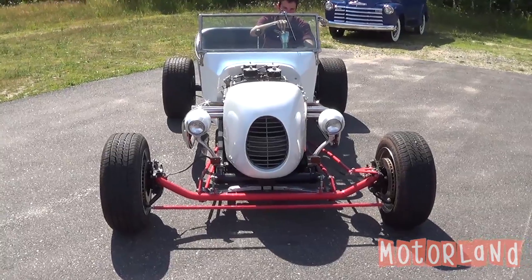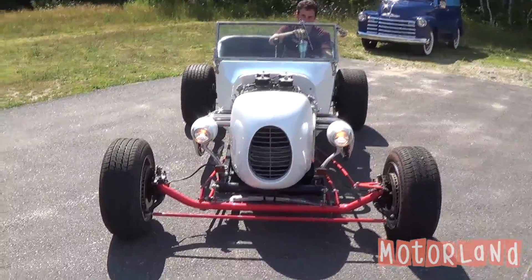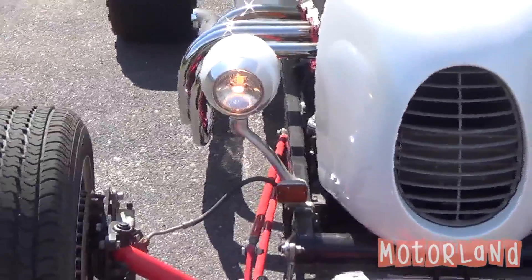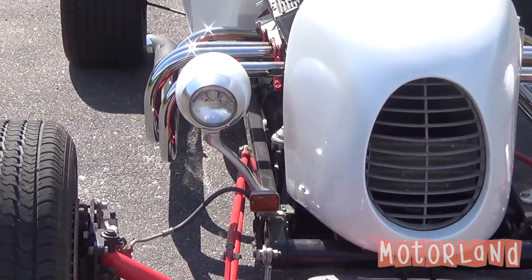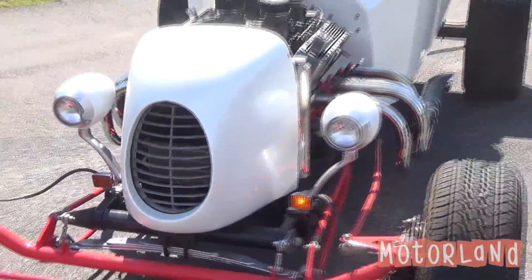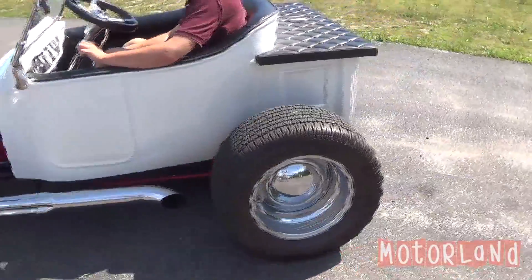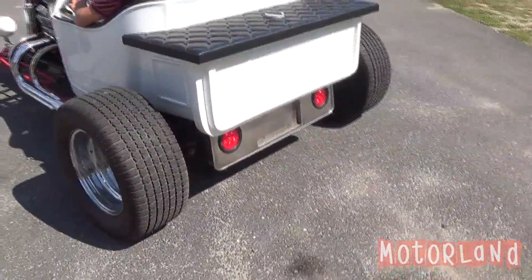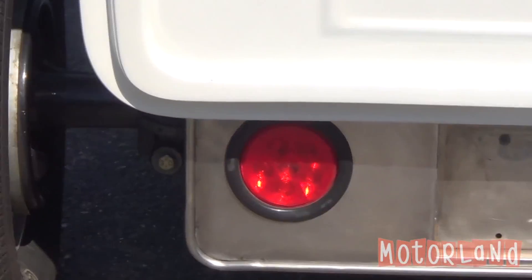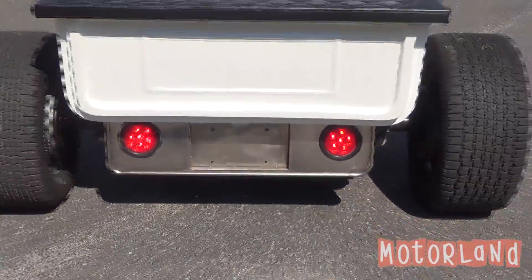Here we have our 1923 Ford T-Bucket. First we have our driver's lights, coming down to our passenger side blinker, and our driver's side blinker. Coming around the rear we have our driver's side blinker and our passenger side blinker. And as you can see the brake lights do in fact work.